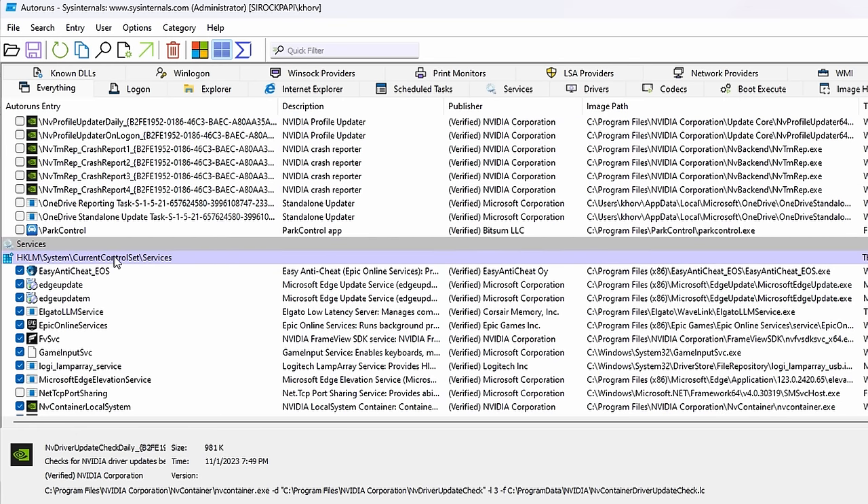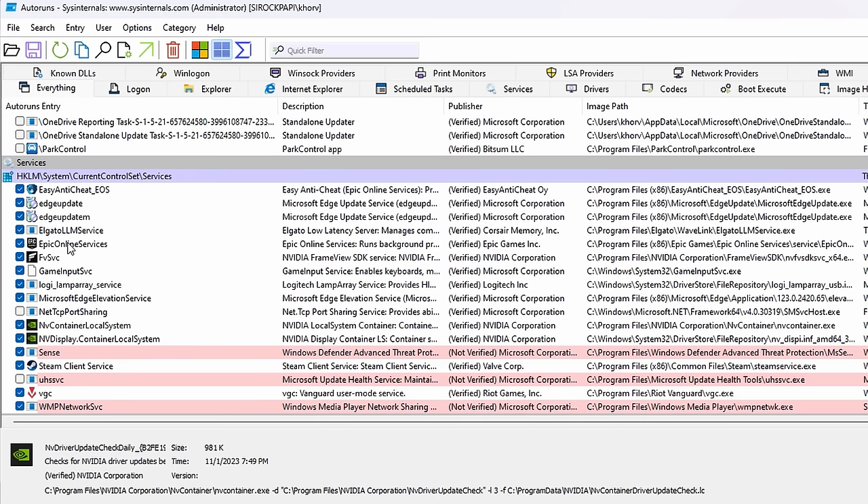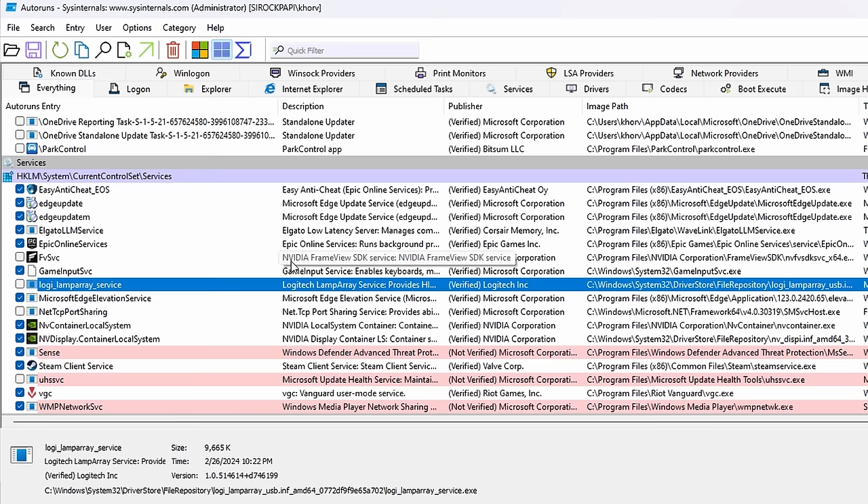Get rid of the GeForce Experience self-update too. We have more OneDrive — we'll uninstall that sometime later. Just scroll through and disable everything that you don't use. Don't copy me exactly — if you have more you can disable then go for it, as long as you know what it is. We have FrameView SDK here — we want to get rid of that because no one ever really uses it.